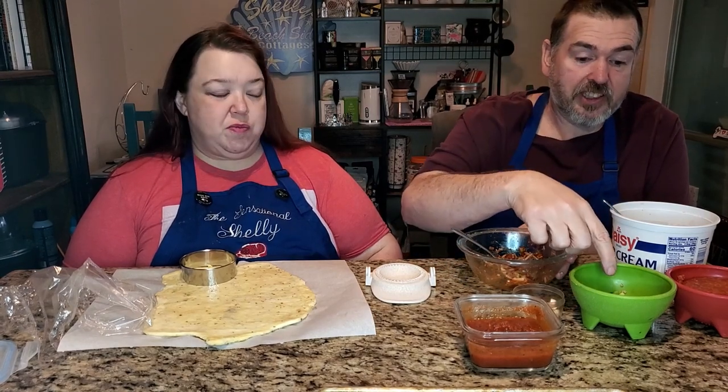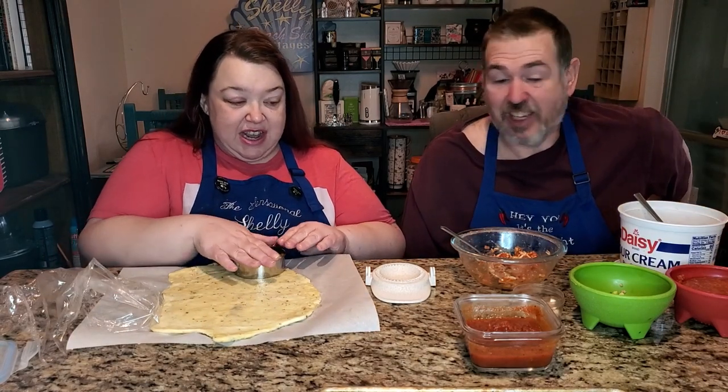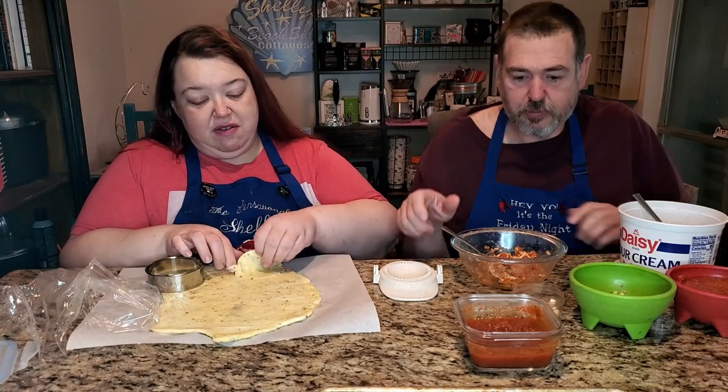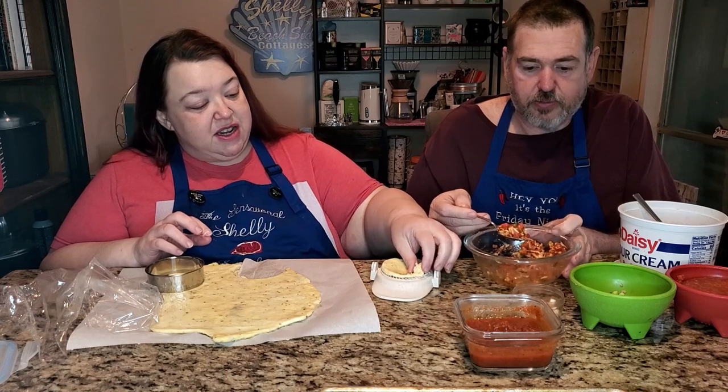We've got the same marinara sauce. The ratio is two teaspoons of the pepperoni to one of everything else, then two of the mozzarella cheese. Now, this container does say Daisy Sour Cream — I just recycle these. It's free Tupperware! I have a whole collection. We're going to go slice through these, stir it up a little bit more, and get them ready to fill.